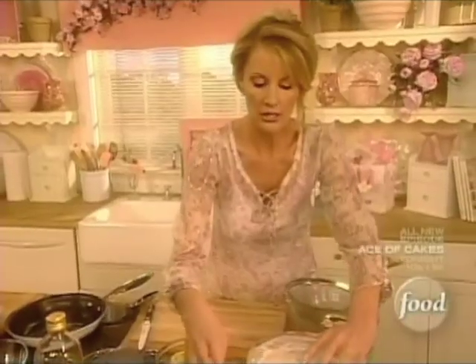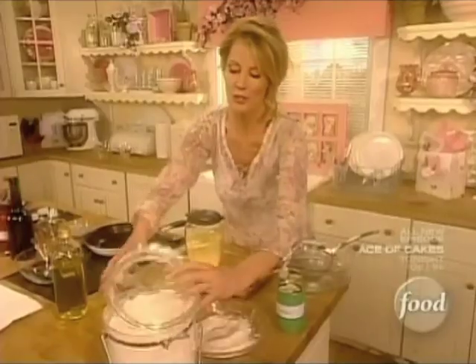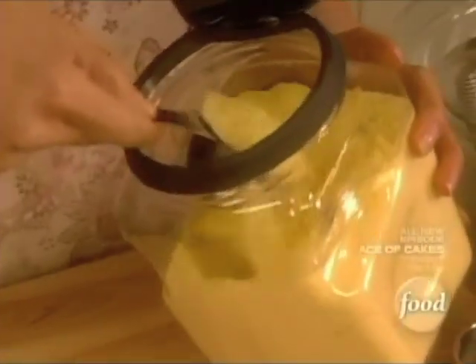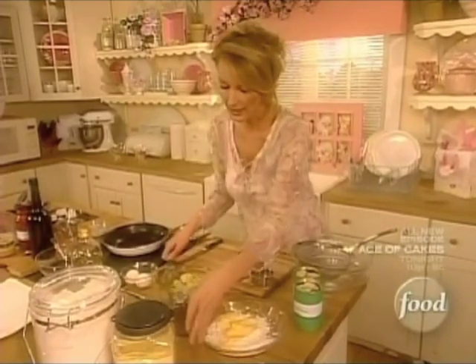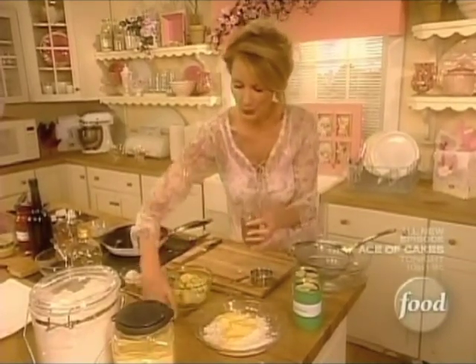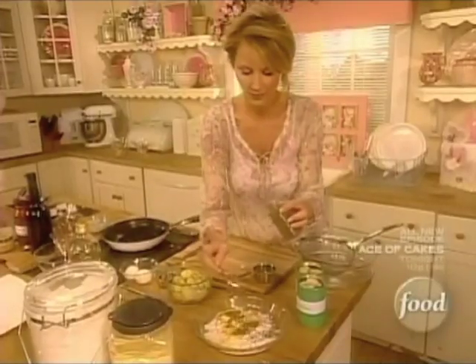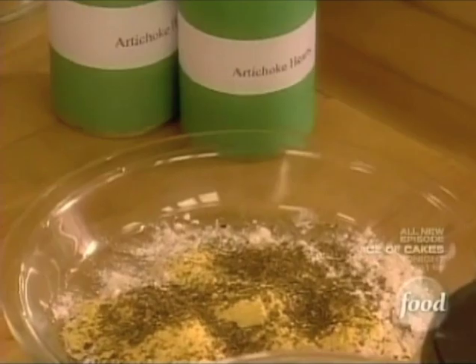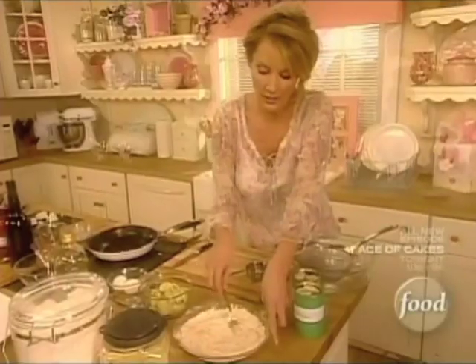What you need to do is just take and put a half a cup of flour into a shallow dish. Then we're going to put in a quarter of a cup of cornmeal. And then to that, I want to add two teaspoons of Italian seasoning. And just mix this all together.